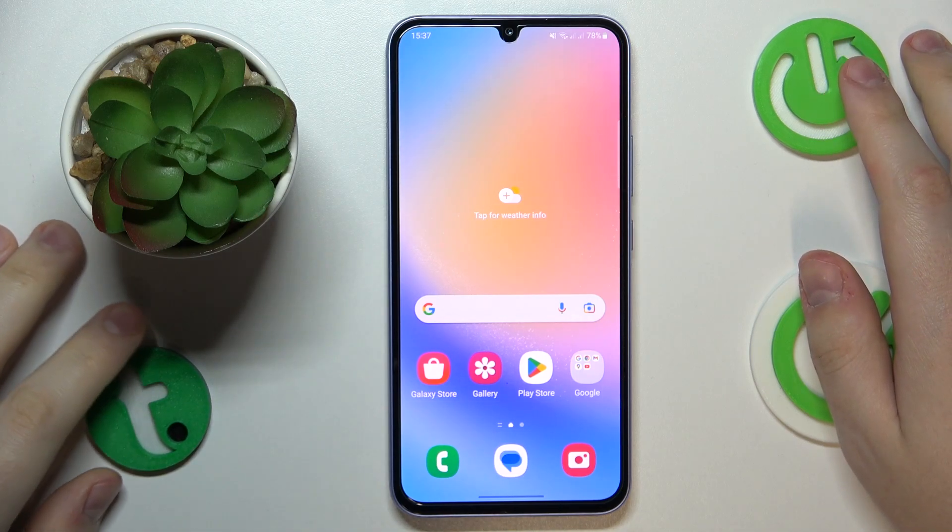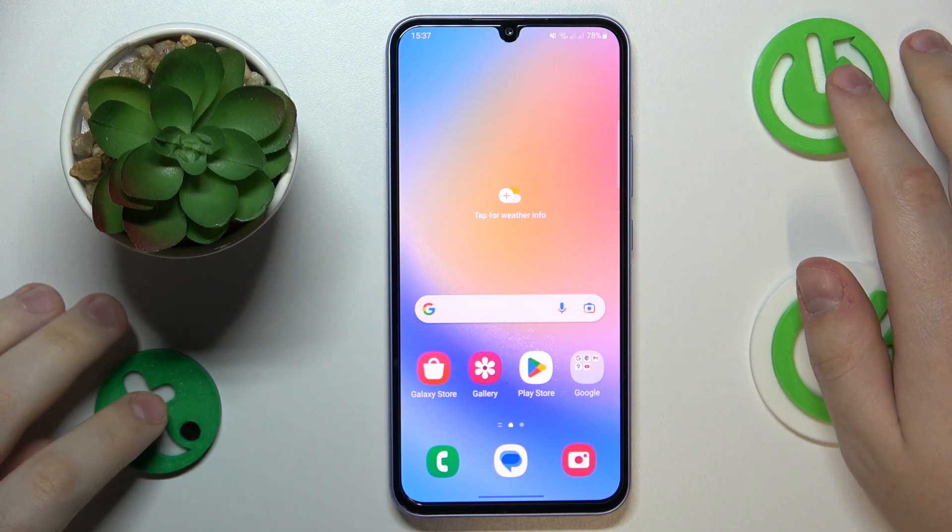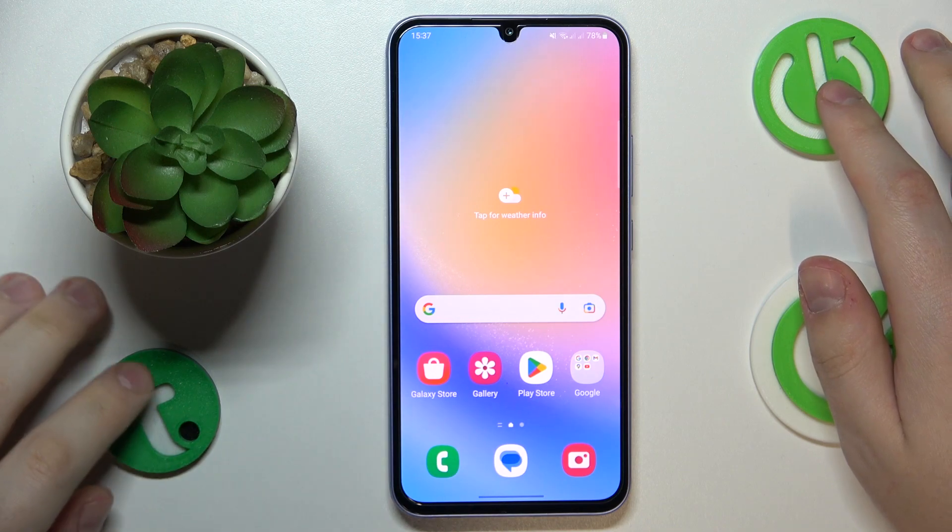This is Samsung Galaxy A34 and in today's video I would like to share the top 5 pro tips and features for this device.